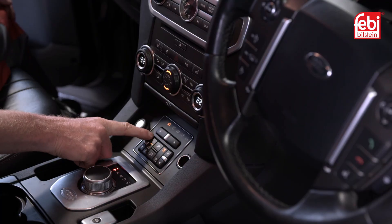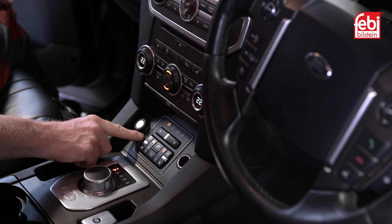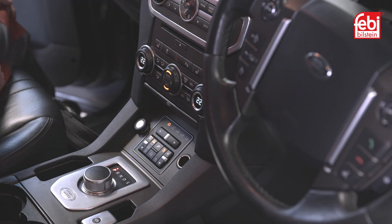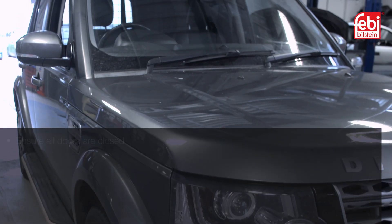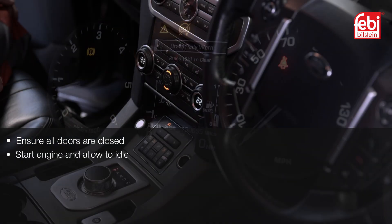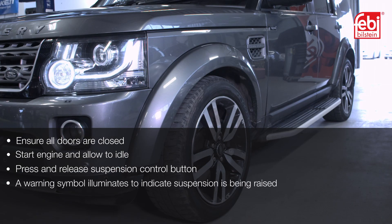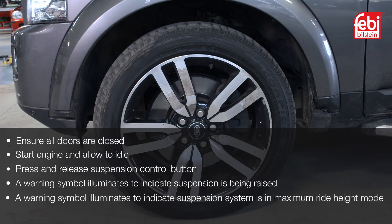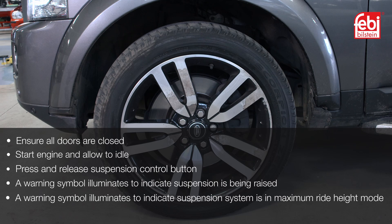To begin the process of replacing the air compressor, set the air suspension into jacking mode before raising the vehicle. Ensure all doors are closed. Start the engine and allow to idle. Press and release the suspension control button. A warning symbol illuminates to indicate suspension is being raised, then illuminates again to indicate the suspension system is in maximum ride height mode. Switch ignition off.